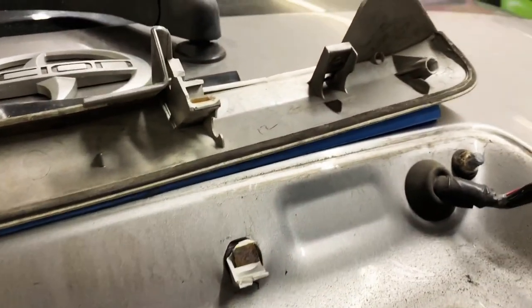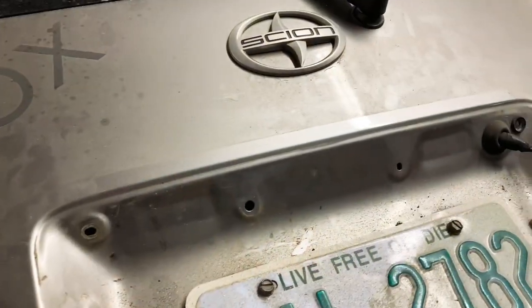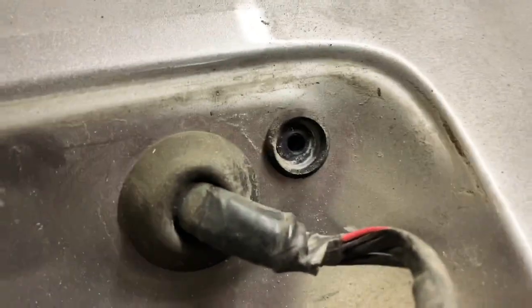There's the empty trim piece — you can see where it breaks off. Super cheap, super common issue with these. Now we got the piece off. One of them was an 11 millimeter, that one was an 11, that one was a plastic tab you pull out, that was a 10, and that was a 10 right there.